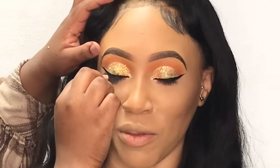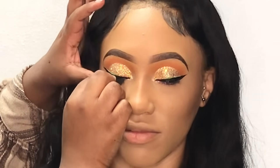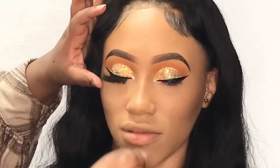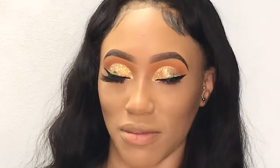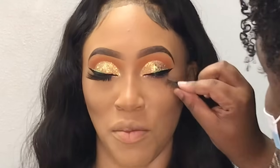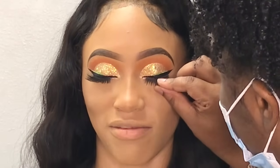Now I'm taking some medium Blink eyelashes and applying them to her eyes. She wanted some big Blinks but she was scared of 25s, so I decided to go in with the mediums — they're about 18 if I had to guess.